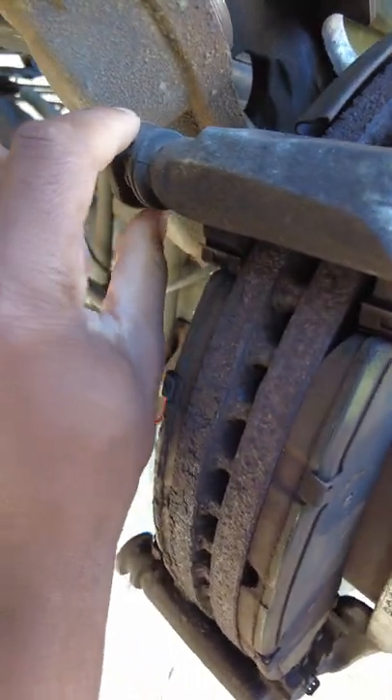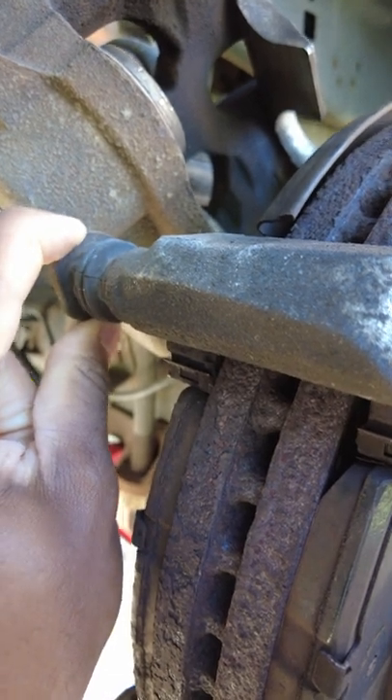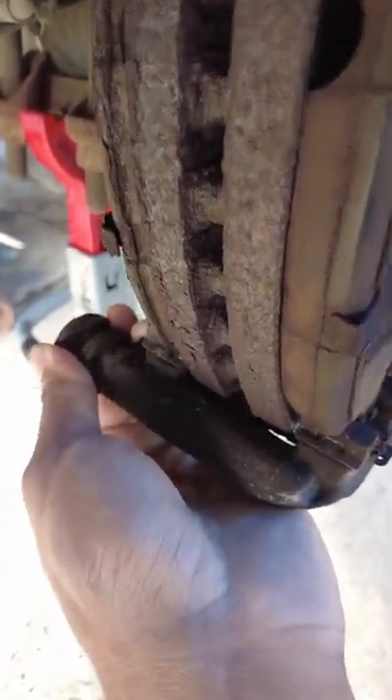If you look here, this top guide pin can move freely and it slides as you can see here — this is what the caliper floats on. It moves fine, but here on the bottom one, which is exposed to more salt and corrosion, this one's totally seized.